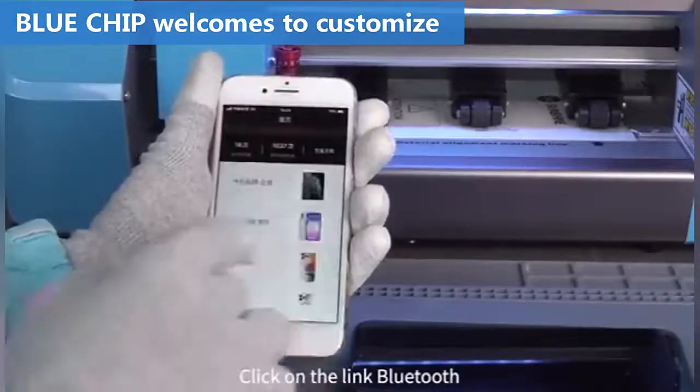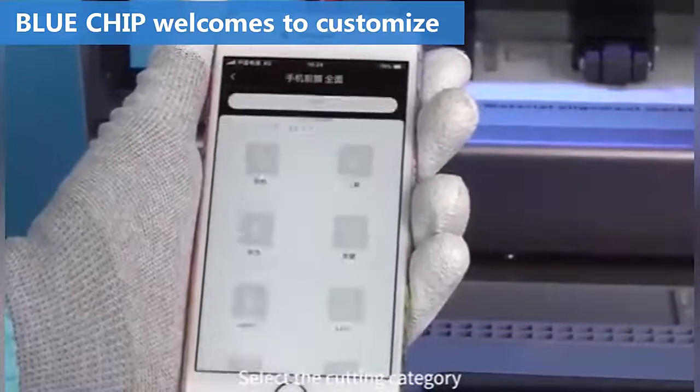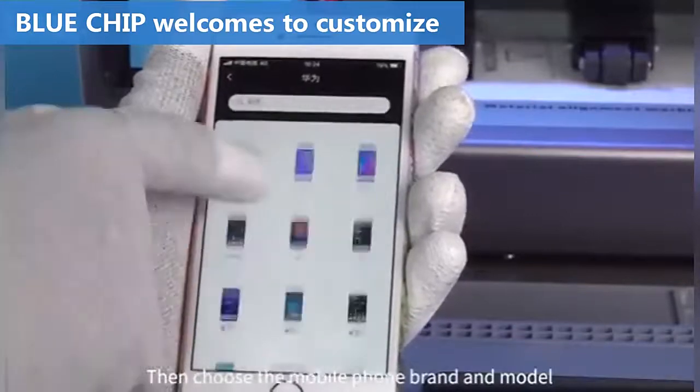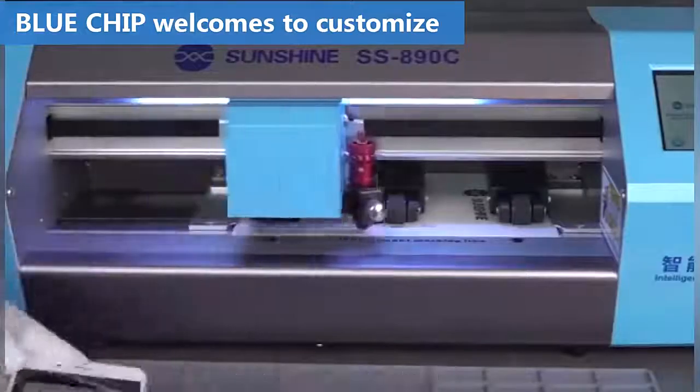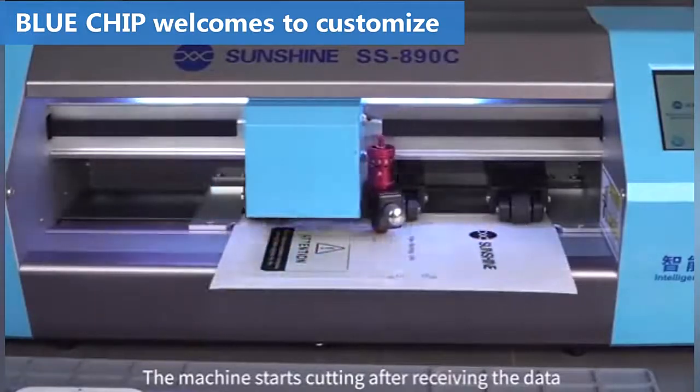Open the cutting machine app. Click on the link blue to select the cutting category. Then choose the mobile phone brand and model. Confirm and click send — the machine starts cutting after receiving the data.